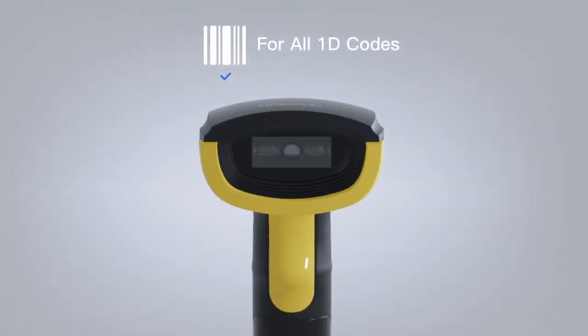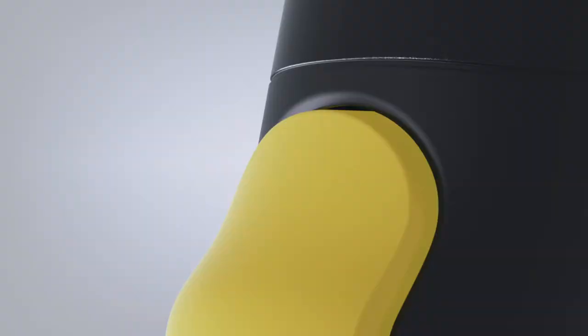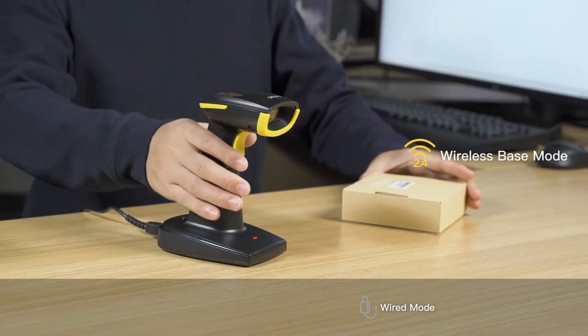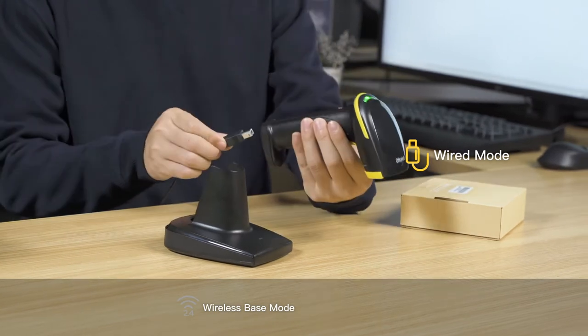The INADEC barcode scanner supports all 1D codes. It comes with a charging base and supports two connection methods: wireless base mode and wired mode.